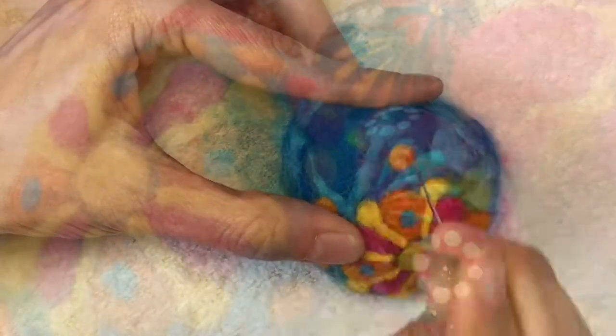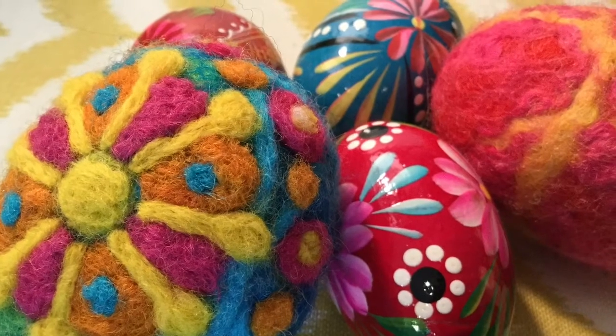So there you have it — that's how I went about making my Pisanky eggs.